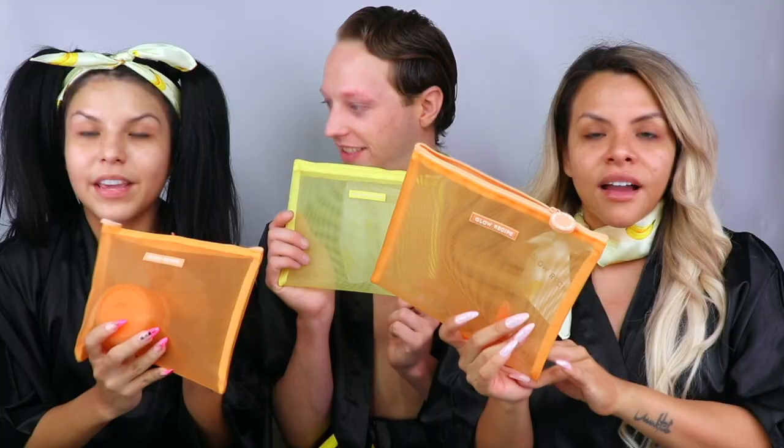Now, have you guys noticed our Glow Recipe merch? They sell it on the website, so you can go check it out. So cute — perfect to keep your hair up, as you can see. It says Glow Recipe right on it. They also have these cute pouches — the banana, the papaya, and the watermelon — so we have all the cases for your Glow. What's it time for?